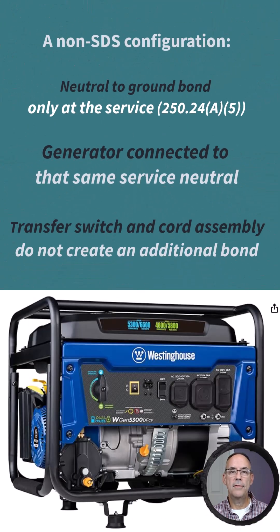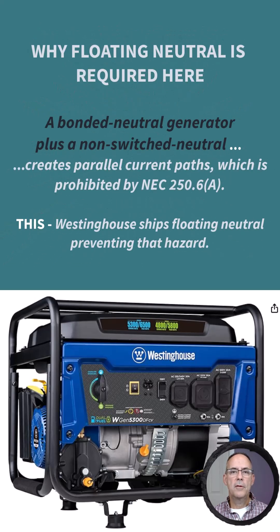With this non-SDS setup, the neutral-to-ground bond stays at the service per NEC 250.24(A)(5). The generator remains connected to that same service neutral through the cord that comes with this kit. The cord has two hots, a neutral, and an equipment ground. When we connect that cord from the generator to the inlet, we get proper bonding and grounding through the utility service. This transfer switch does not switch the neutral.